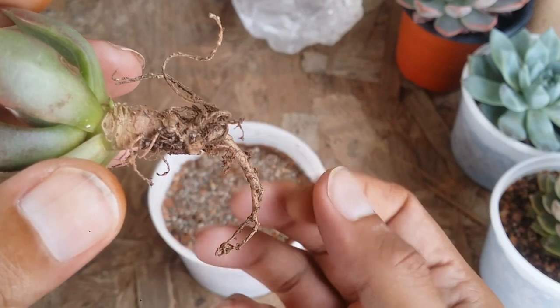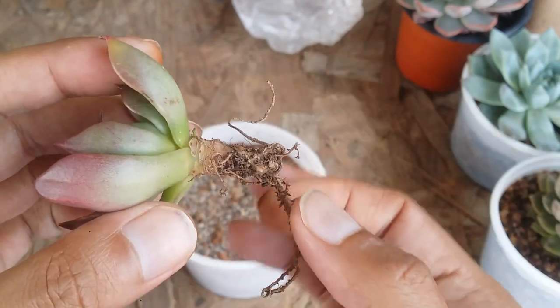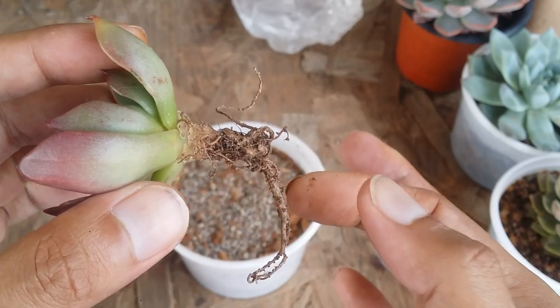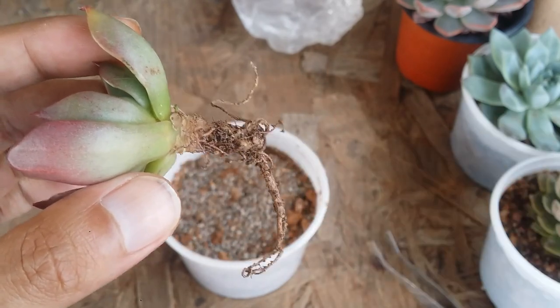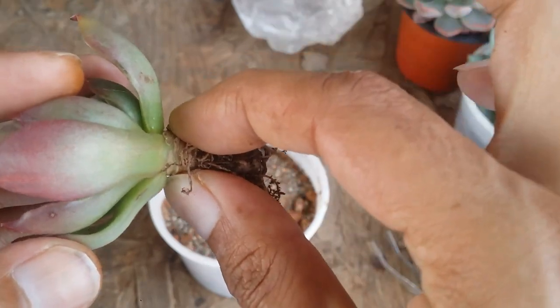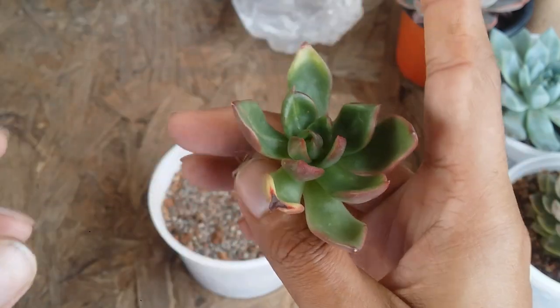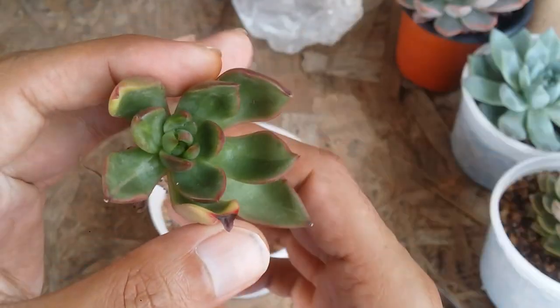In case the roots are black in color and when you touch them they're mushy, then you have to cut them off immediately. If the roots are soft and mushy and have turned black in color, you definitely have to cut them off. But in my case, you can see the stem is very stiff — not mushy — and the roots are not mushy either. They are very stiff, which means the plant was in the initial stage of overwatering and I was able to save it.